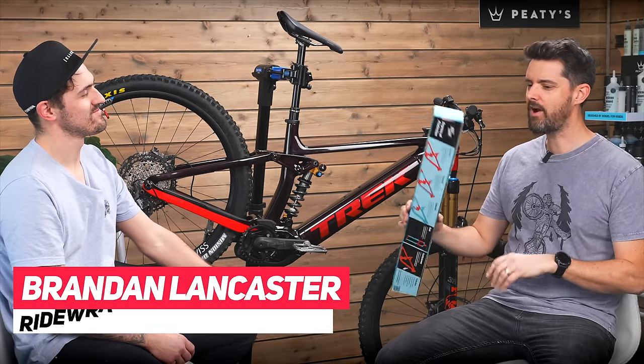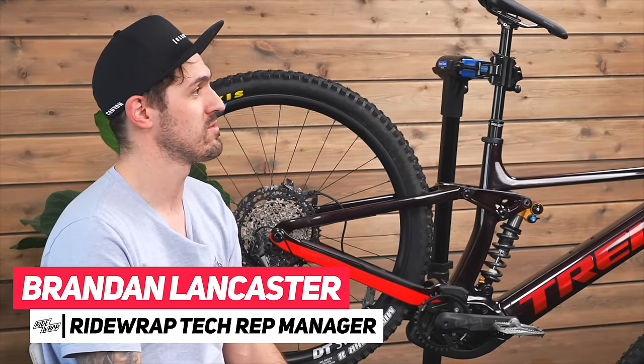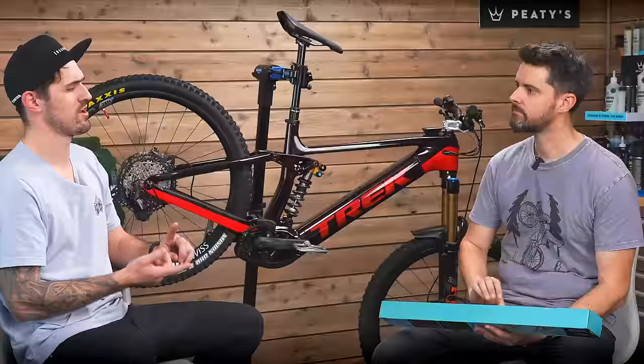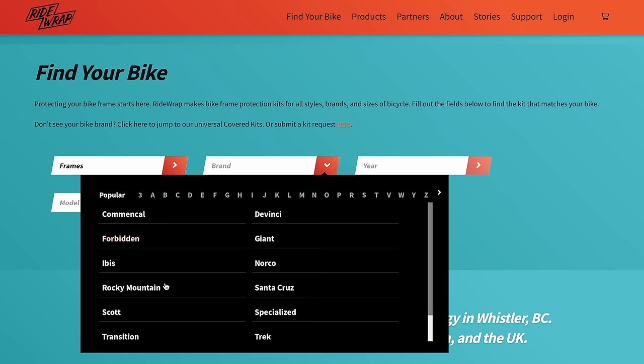Why should you wrap your bike? Why RideWrap? What's unique about it, what's different? So RideWrap, we are a frame protection company. We make different kinds of levels of frame protection. What we're most known for is our tailored kits, which is a make, model, size, and frame material specific kit that covers up to about 96% of the bike.